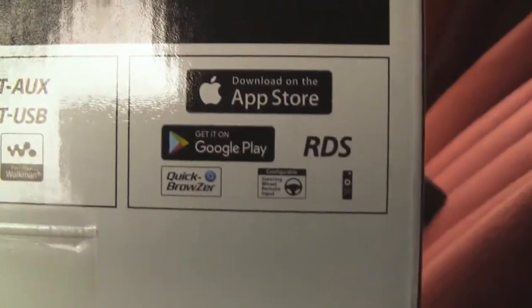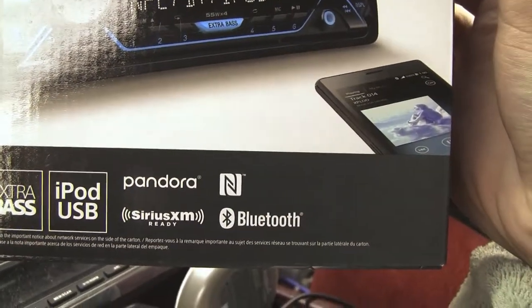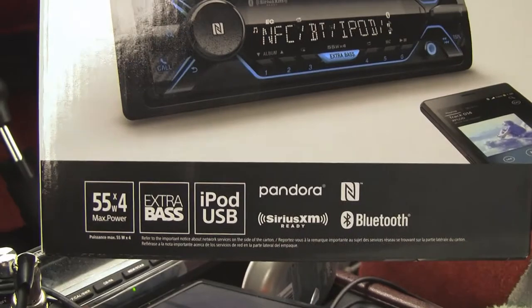It has Apple Play, Google Play, and it's a pretty nice radio. If you want to use the Bluetooth on it, forget about it — it's really complicated. I'll hook a phone up to it. Sirius XM, I haven't tried it. Neither have I tried Pandora.